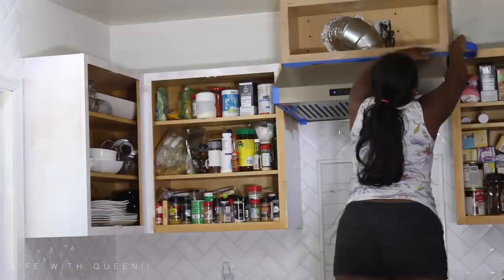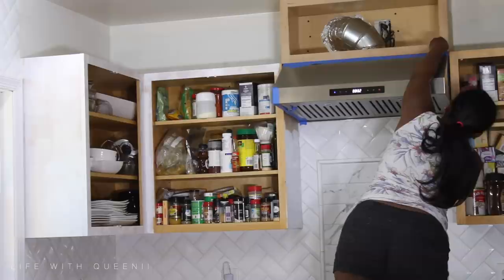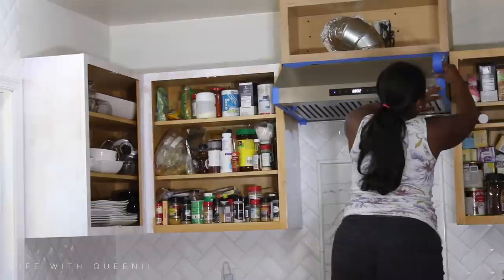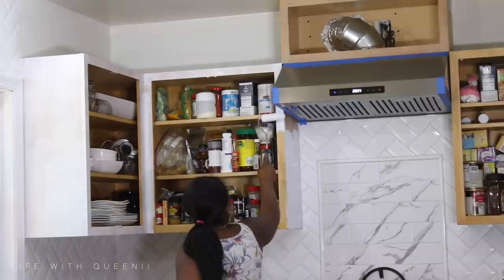As you can see I am taping off my vent hood. I know I should have done it before getting up there, but I had my tape with me so I taped anything off while I was already up here — because I didn't want to have to go up and down constantly with my belly. It was a lot.